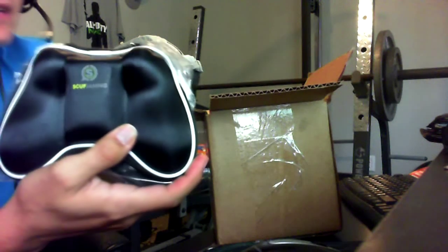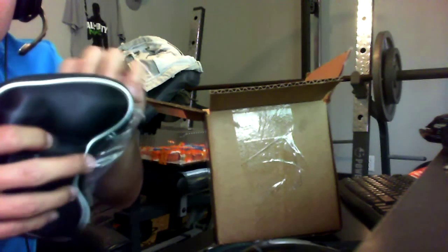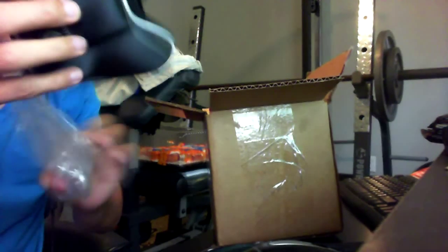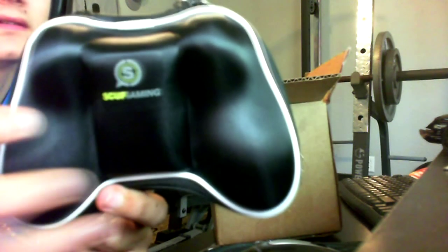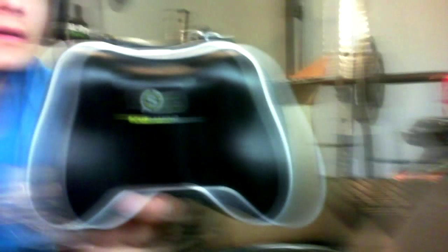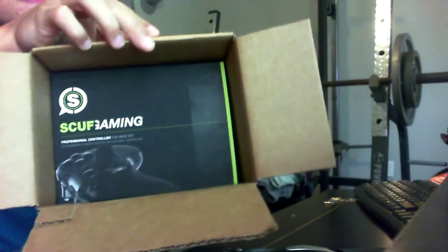Here's the scuff case that you can put your controller in. I didn't even know that this came with one of these — it's pretty awesome. You can see 'Scuff' on it. Sorry about the shitty camera, it's kind of messed up. Inside the box it says 'Scuff Gaming.'